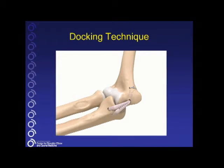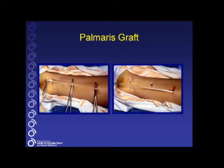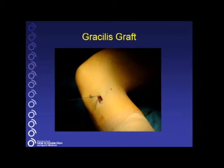The docking technique is one of several techniques to reconstruct the ulnar collateral ligament. The graft choice can either be the palmaris longus graft, which is taken from the forearm of the wrist, typically the ipsilateral side, or the gracilis tendon graft, especially if the palmaris longus is absent. The gracilis is often more robust, a sturdier graft, and can be used in such cases as revision surgery.